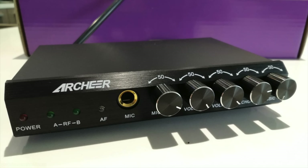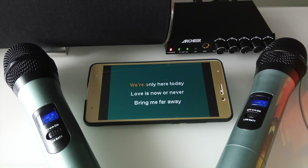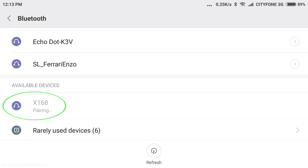For my microphones I'm using this dual wireless microphone system from Archer. It's a dual channel VHF system with Bluetooth. It has two wireless microphones and it acts as a mixer, allowing audio from your TV or Bluetooth to be mixed together with your voice and then sent to your amp or soundbar. This particular one from Archer has Bluetooth capabilities.